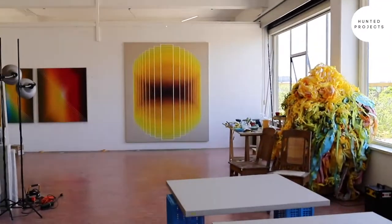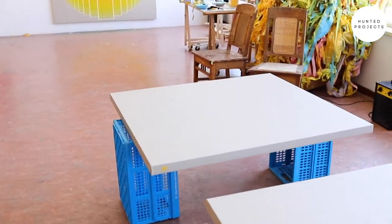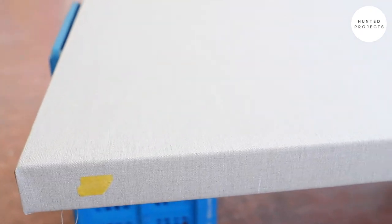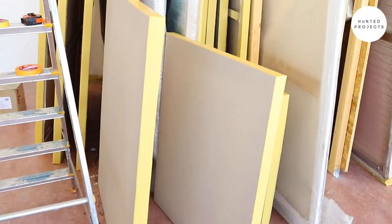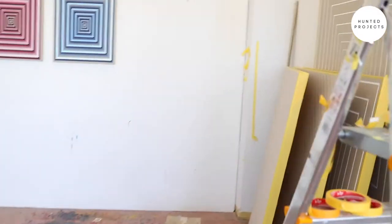I paint on linen that I prepare myself, and I prepare it with six layers of acrylic binder. To keep track of all the layers, I add these little yellow pieces of tape to make sure that I know where I'm at. Then I sand them down and they're ready for production. These are ones that are already ready, waiting to be used.